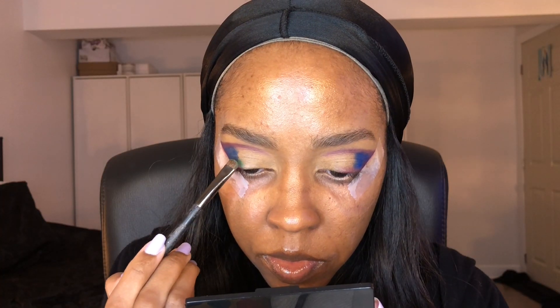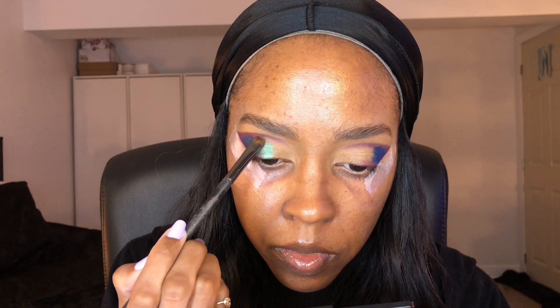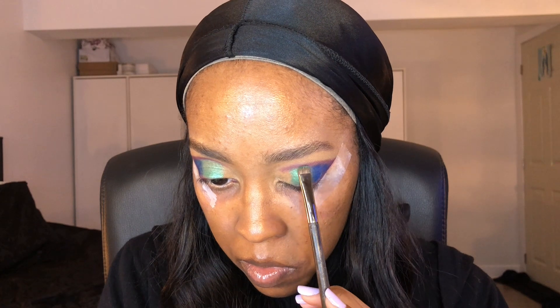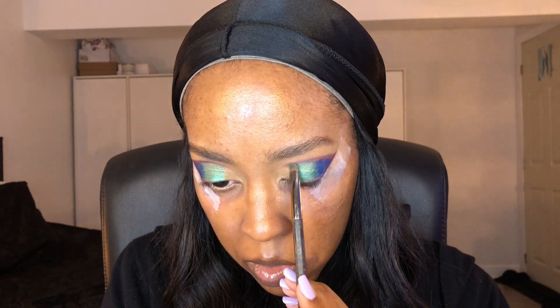The next shade I'm using is Juicy, just right above it, and this is going to be my middle shade. I'm not worrying too much about blending shadows so far — I'm just going to map out where I want my shadows to be. Just tapping everything. I have to admit that the shimmery shades in this palette are better used with your fingers, but just to map out for now I'm just going to use a smudger brush.